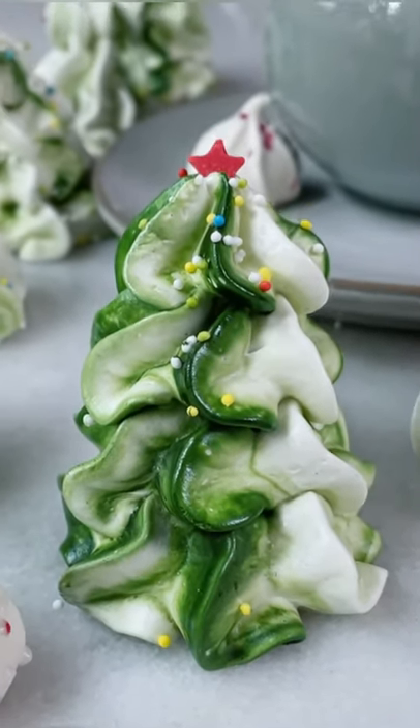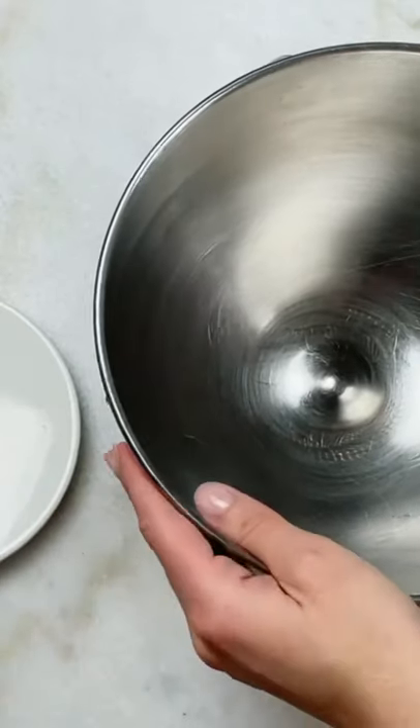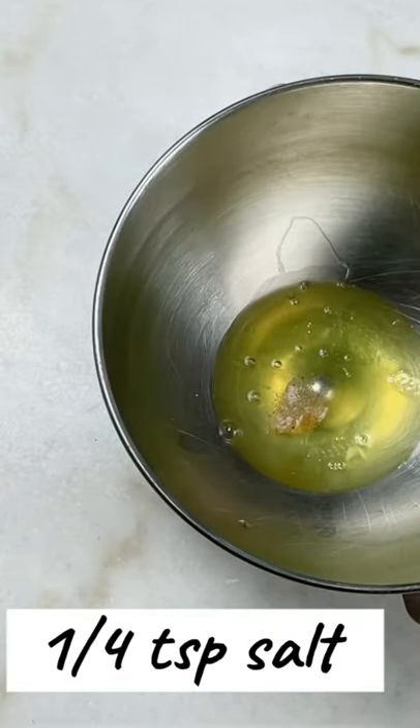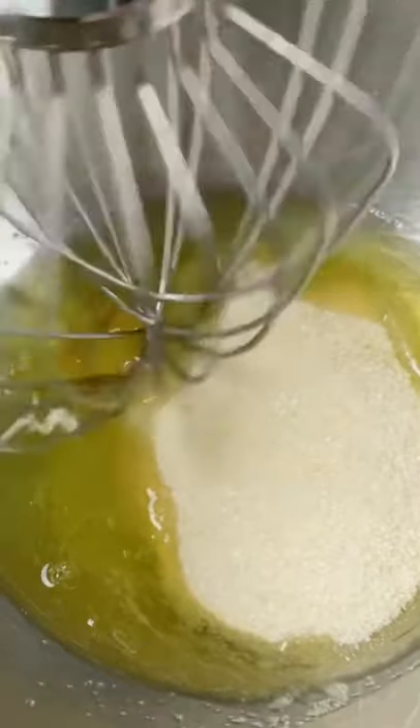So festive, they taste yummy and they're so cute. We'll need three egg whites, add a quarter of a teaspoon of salt, add half a cup of sugar, and mix it up until stiff peaks. It's perfect.